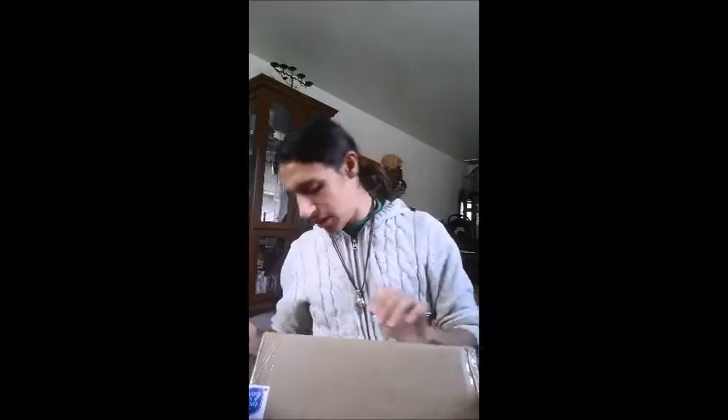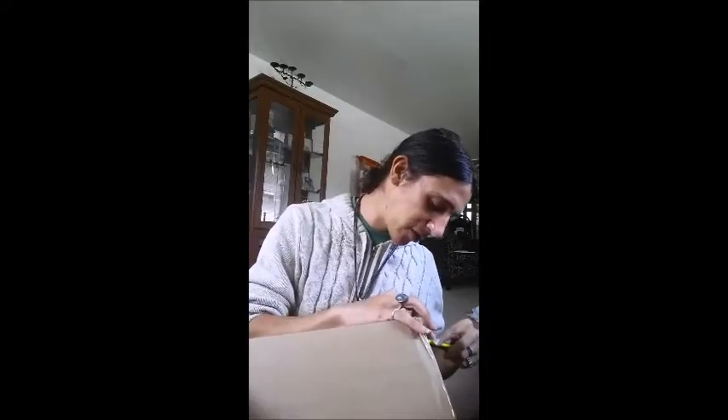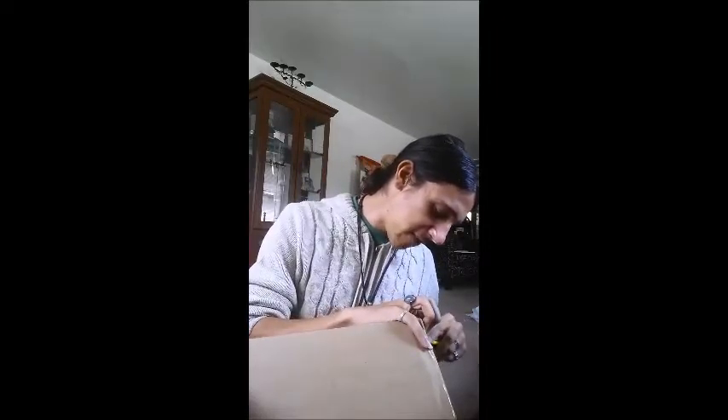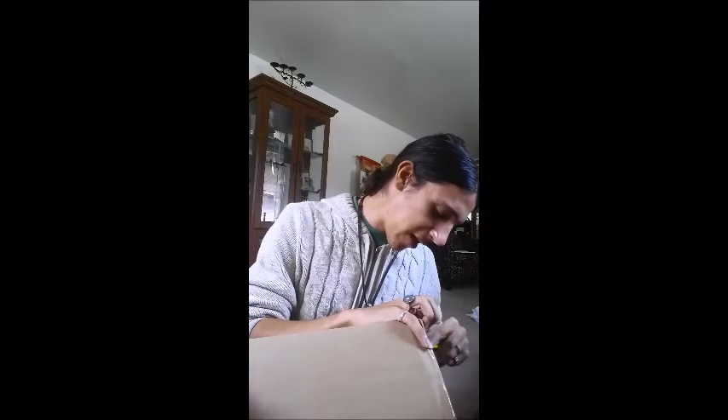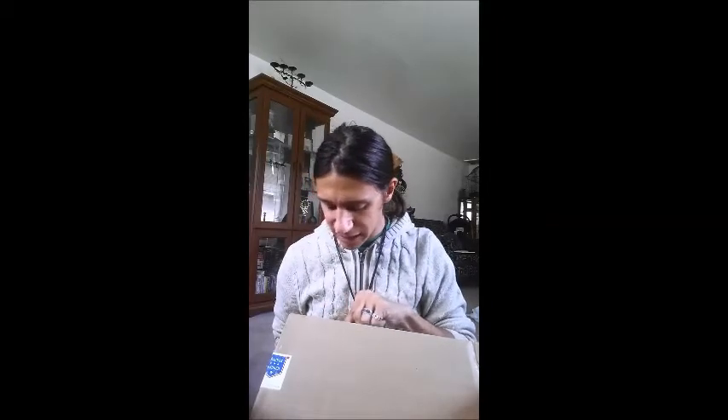Let me open it up here with my handy-dandy little knife cutter. Like many other videos, I intend to do this as a review and an unboxing, and also as a kind of insurance video — because if it does arrive broken or whatever, I don't want it to be my fault. I handle stuff very delicately whenever it's delivered, so I want this on record.